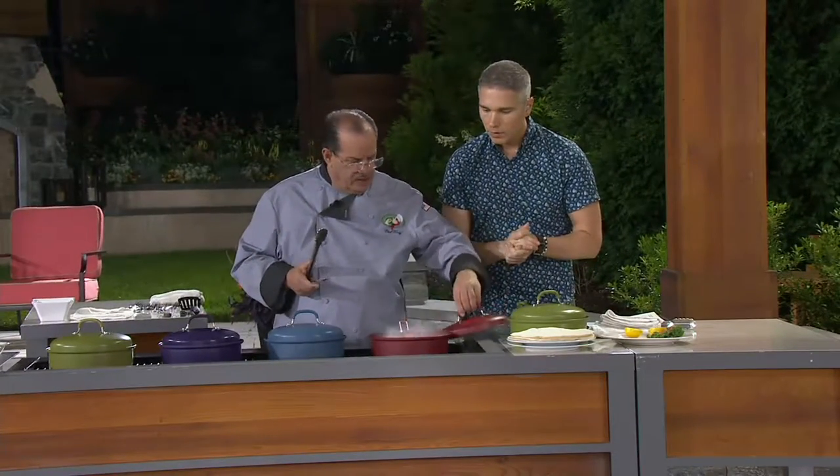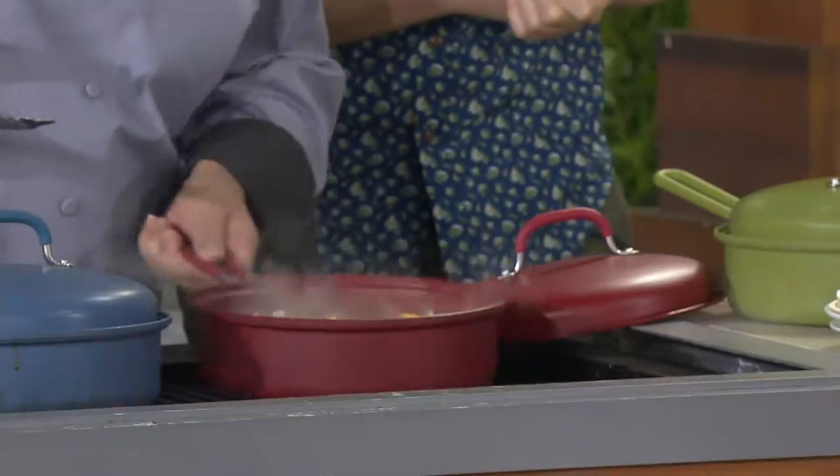You like shish kebab? This is deconstructed. Instead of putting it on the skewers, I put it inside my pan. I can get the volume that I need for when I have my guests coming over. That's a lot of food.